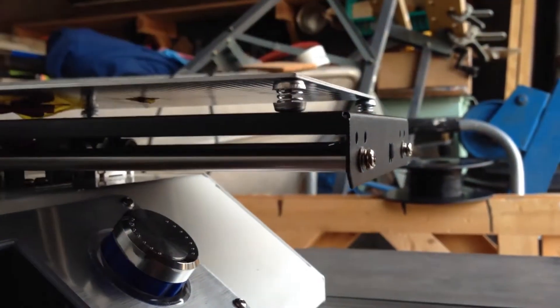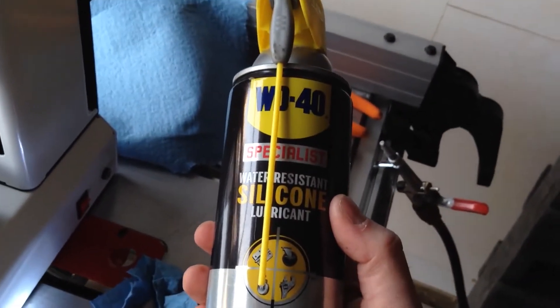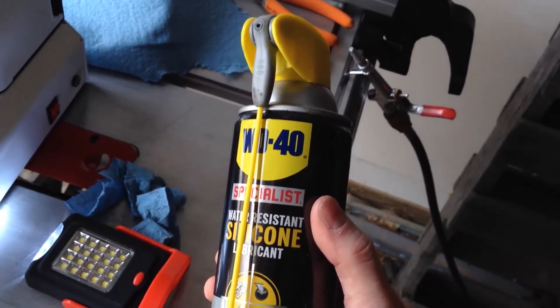I'll just quickly wipe those down. The rails for the Y axis are going to be a lot more difficult to get to — I don't think I'm actually going to be able to reach them. Getting a flashlight in here, they're inside this enclosure and there appear to be at least two or three of them.